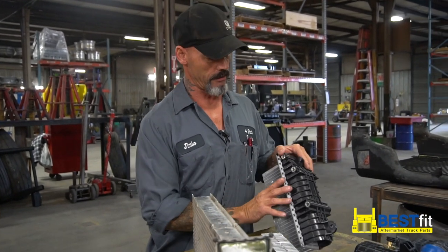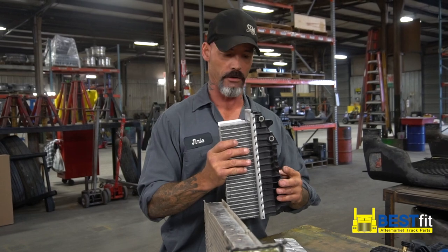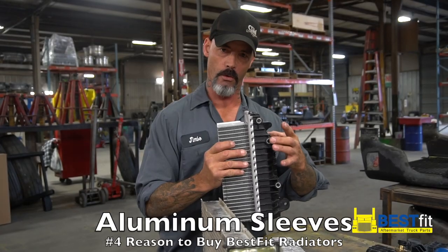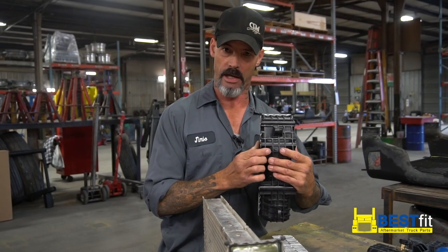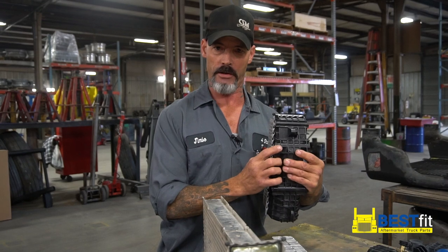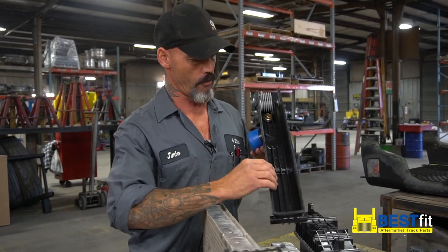They took it even one step further. Right here on the corners where you bolt to your frame — it bolts right down to the structure — they put sleeves in here. That's where your bolts will work through back and forth. So if this thing starts to fail, there's failure right here in the sleeve and not on the outside or inside of this plastic tank. If you've got failure there, you've got a leak, and that's what we're trying to stop.